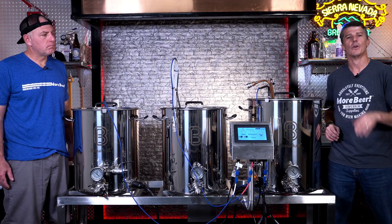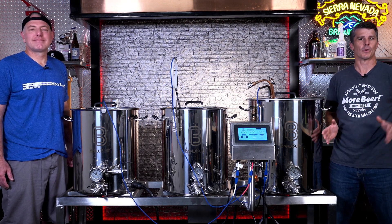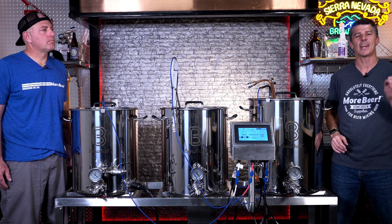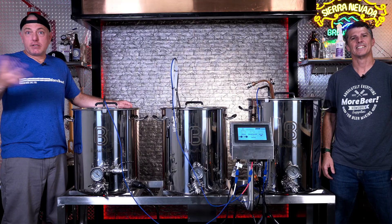So that's basically it for the introduction on how the components all work together. In the next video, we'll go through how to use each one of these to do your mash, to do your boil, and how to make it consistently repeatable. Subscribe so you can check out part two, and thanks for watching.